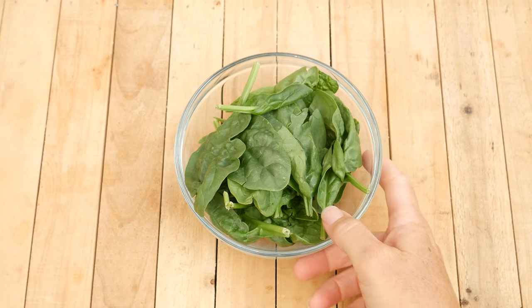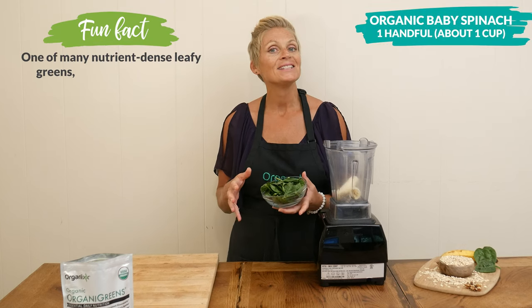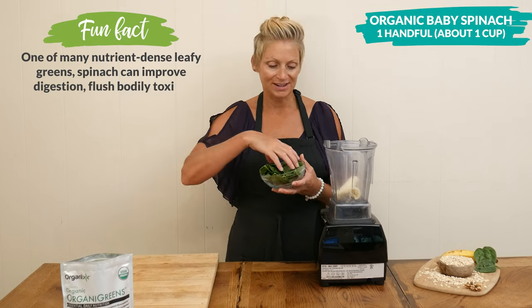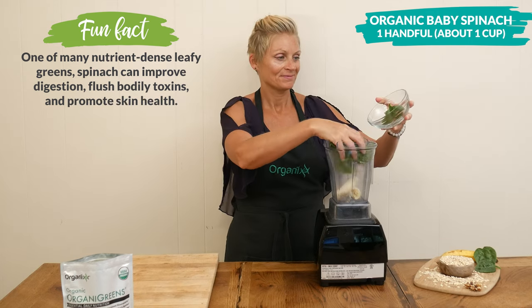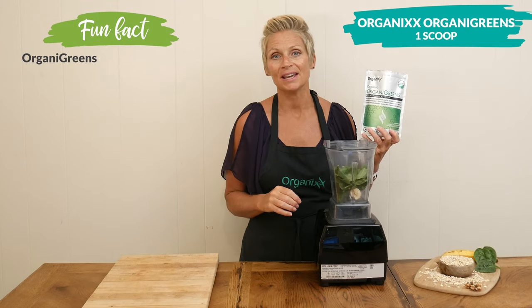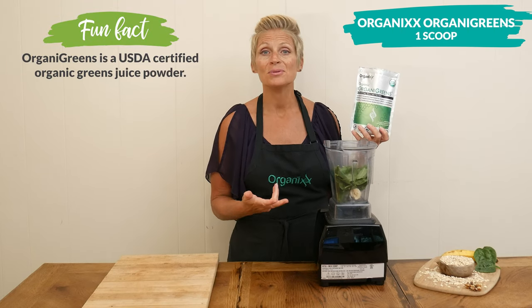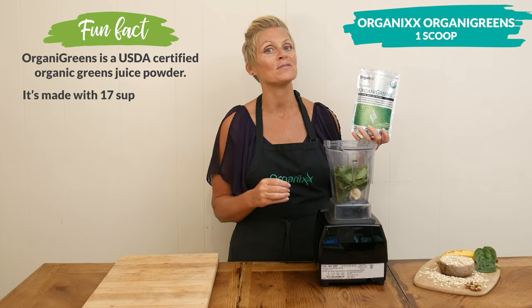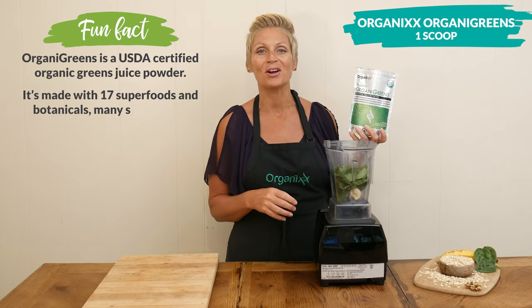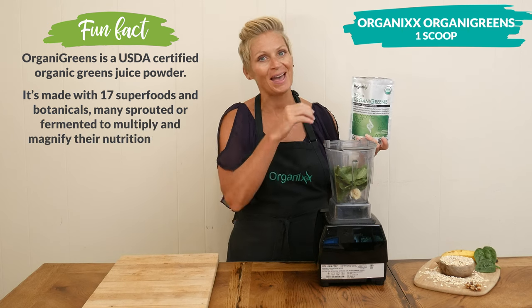Next I'm going to add one large handful of organic baby spinach — if you'd like to measure it out, it's about one cup. Then one scoop of our organic greens, which by the way is third-party tested for soy, gluten, GMOs, additives, and preservatives. So just like our clean sourced collagen powder, it's a super clean, nutrient-packed powder.